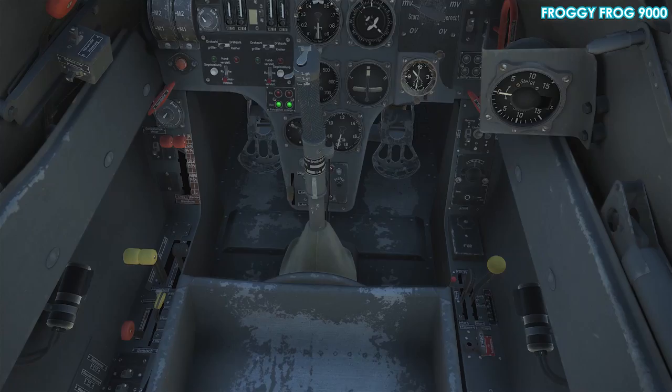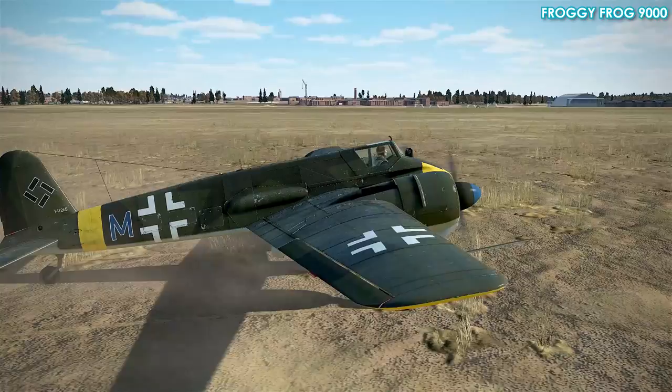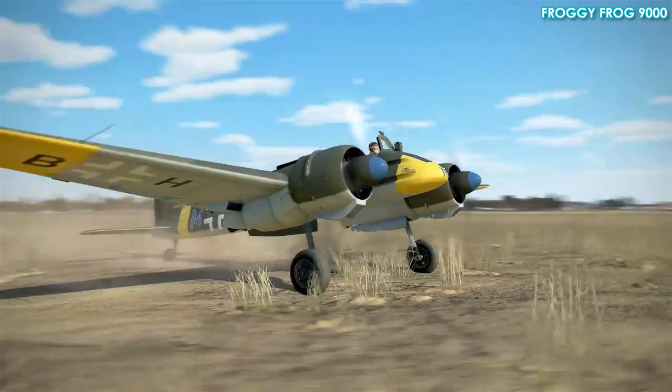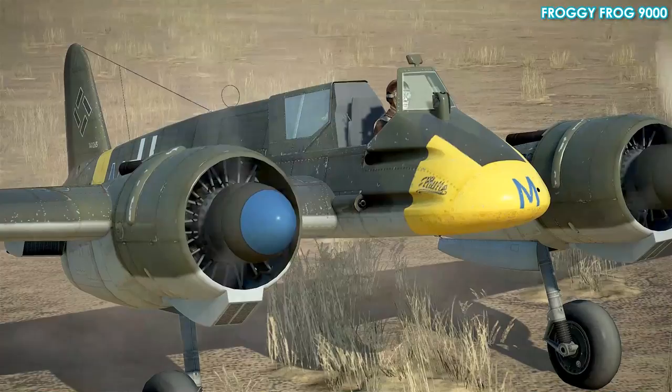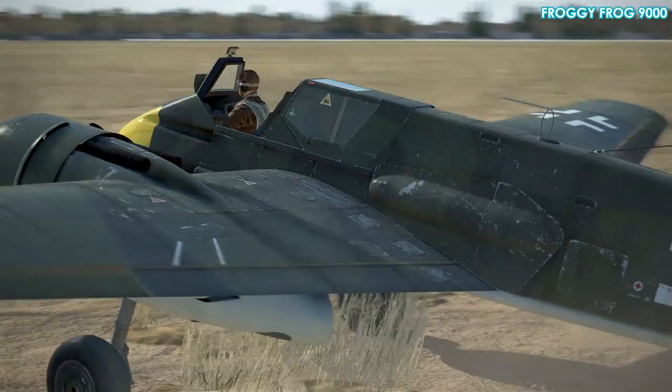I've found that unless you're doing around 110 km/h there's no effect from the rudder. I don't think that's true to real life, because you've got all that prop wash from hundreds of horsepower pushing air over the tail surfaces, giving positive control even when stationary. But in the game, the only thing you've got below takeoff speed is the main wheel brakes.